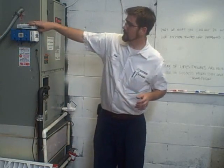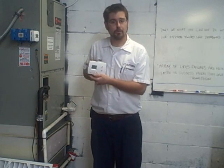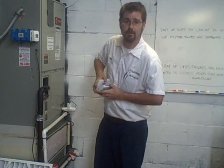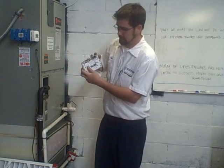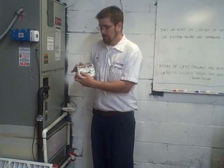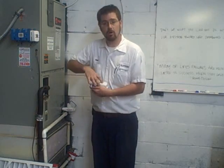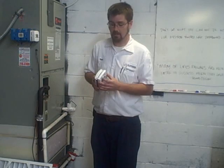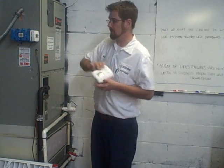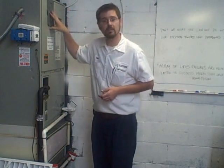Next we'll move on to changing your thermostat batteries. Most digital thermostats come with a battery installed — just a basic AA battery, though some use AAA depending on the style. The AA batteries pop out easily and can be replaced. Any time you're working on your thermostat or any electrical component, first go to your breaker box and turn off your heat breaker, which activates the electricity to your indoor air handler.